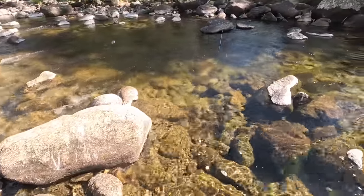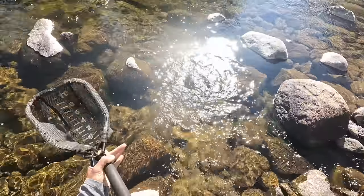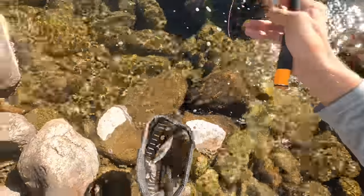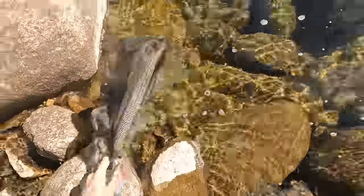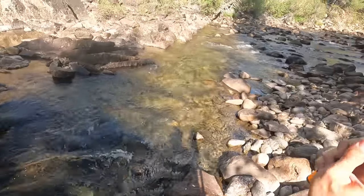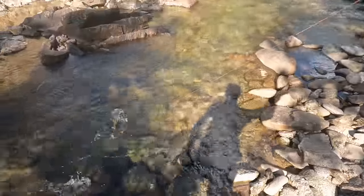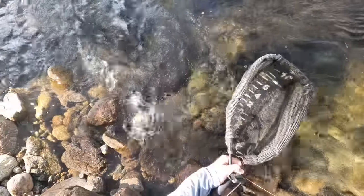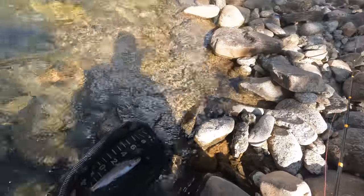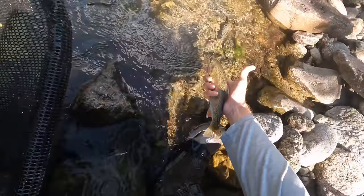Fish on. It spooked a couple other fish in the same place. Come on — there we go. He spat the hook, or came off the hook as soon as he went into the net. Another fat rainbow trout. Fish on and he's off like a missile. There we go — I think this is the biggest one yet. It's like a 12 or 13 incher. Nice. See ya, buddy.